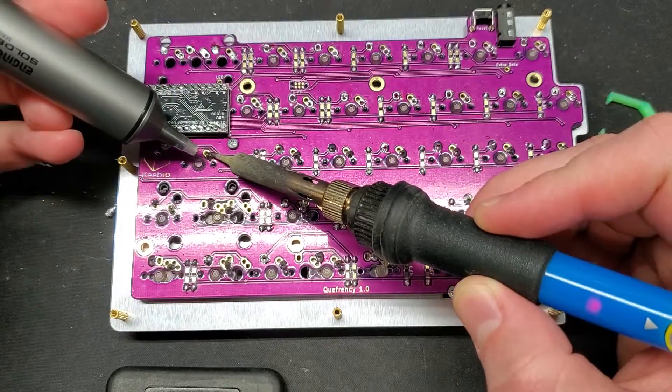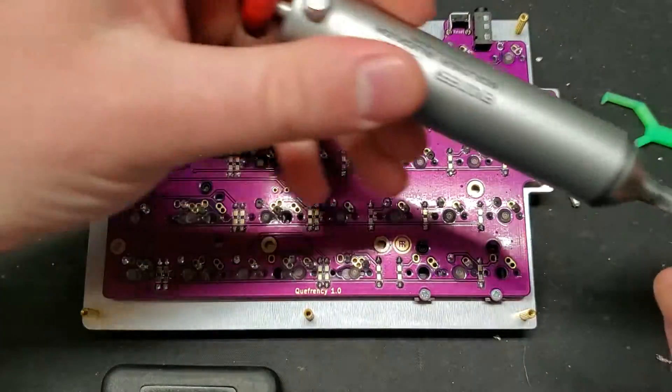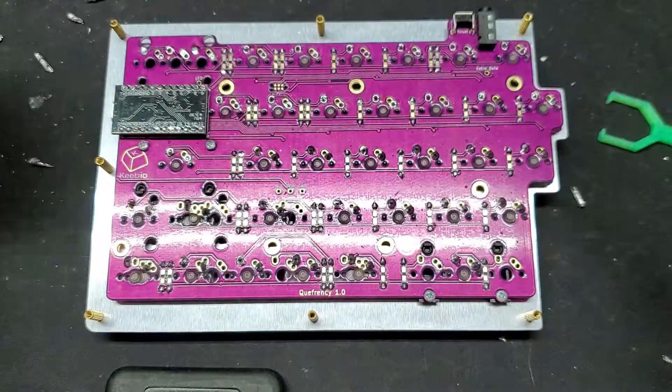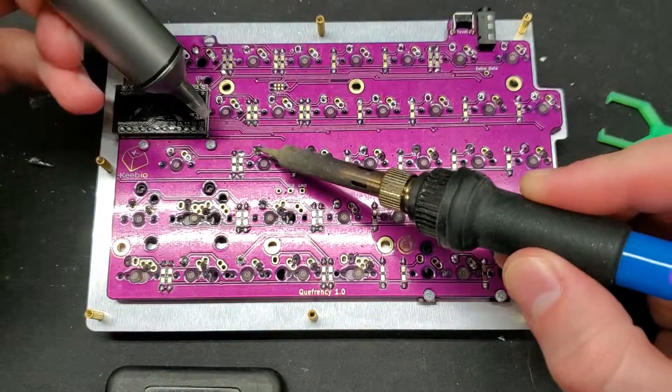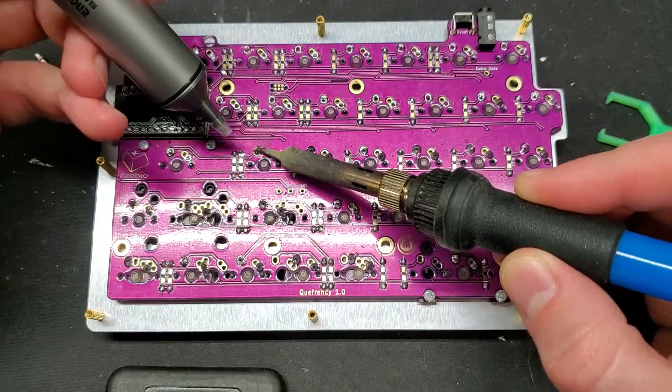This is a 60% split board. I have a 65% PCB on the way, which I will probably make some videos of. I want to build a...